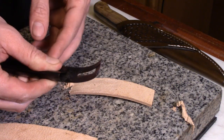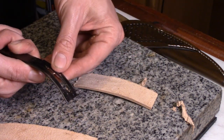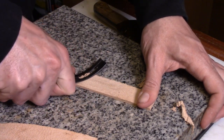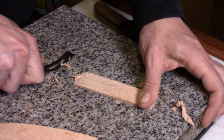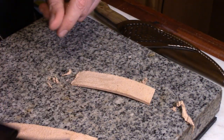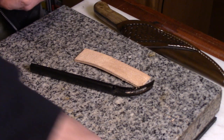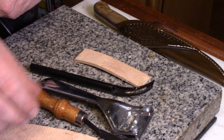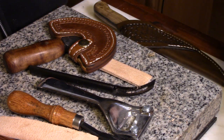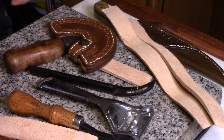But it's cheap and fairly safe compared to a round knife — obviously there's still a cutting blade that can cut skin. The blades are replaceable, so people don't have to worry about learning how to sharpen, which you do have to learn if you get a round knife. That is a quick basics of skiving leather.